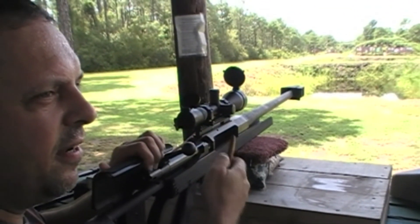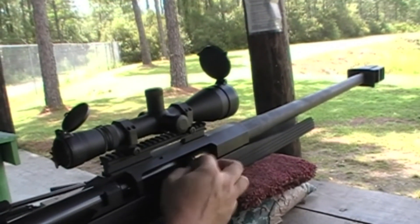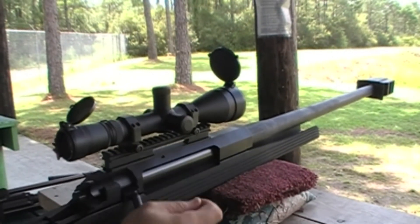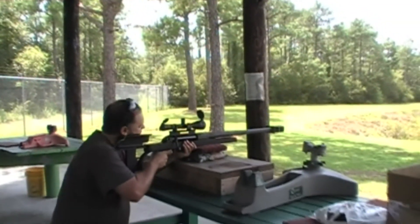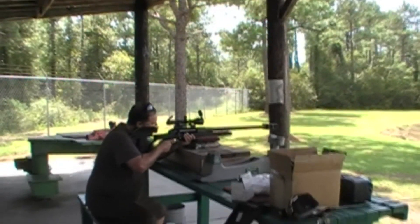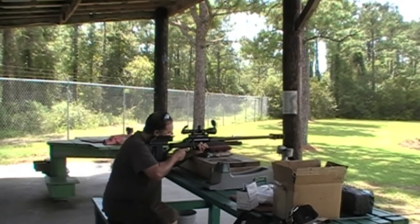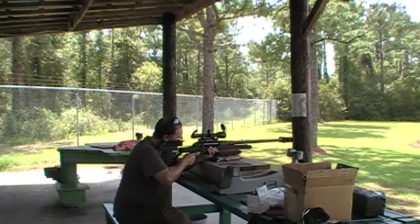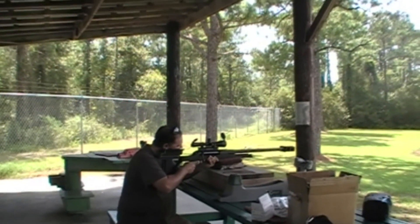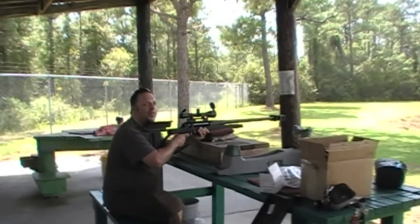Y'all ready? I'm ready. I don't know if I'm ready. I'm going to shoot that barrel at 200. You ready? Yeah, let's try it. I'm ready. Wow. Holy smoke.